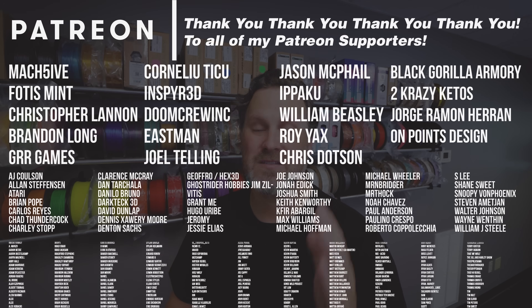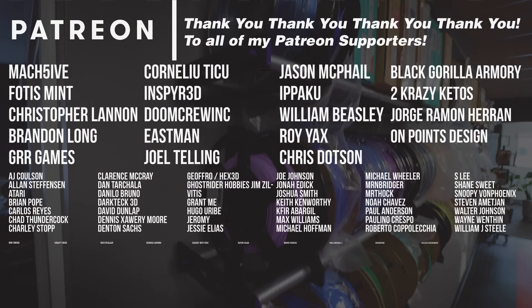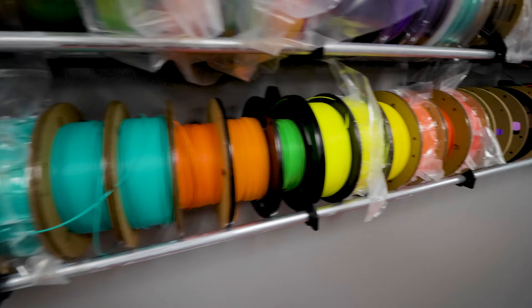Thanks so much for watching, and a big huge thank you to all my Patreon supporters for your continued support. If you're interested in things like my 3D printer settings, you can find those over on my Patreon. Let me know what you think about the rep rack and if there are any add-ons you think I should consider for this project. Thanks for watching — see you next time!